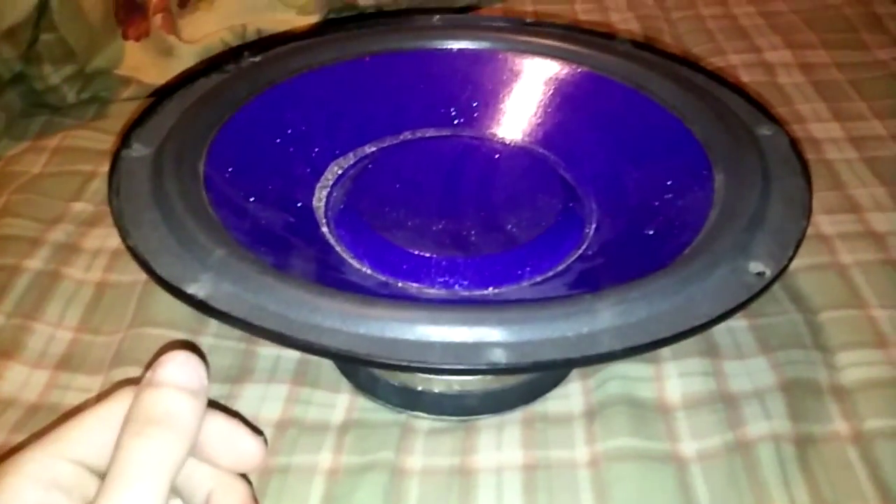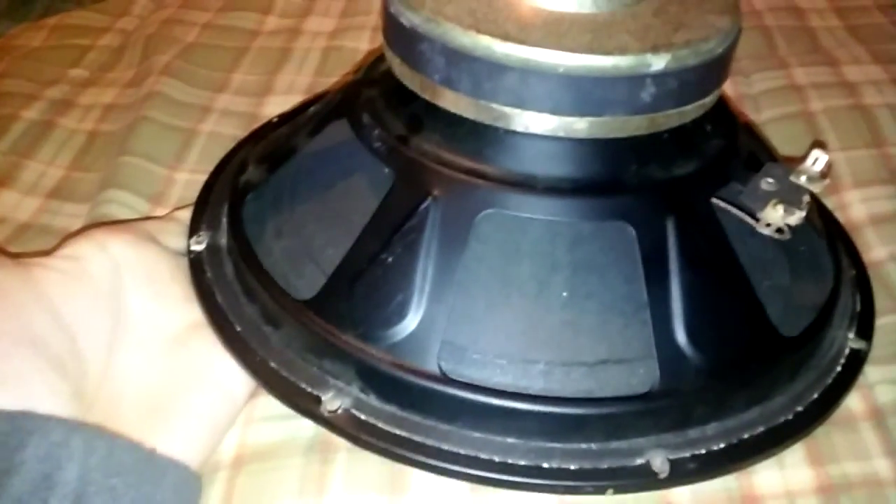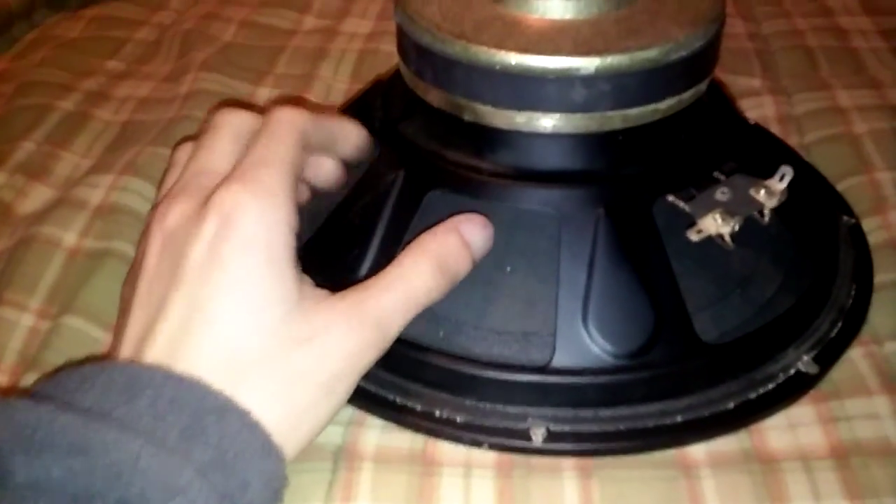What's up everybody, DJ Kevin here from DJ Kevin TV. It's 1:10 in the morning and I found this little car subwoofer in my basement. It's been sitting there collecting dust — you guys can already tell, look at the dust all around this thing, it is nasty looking.